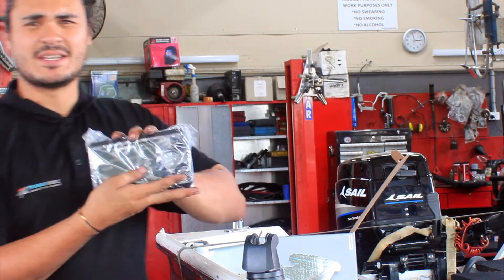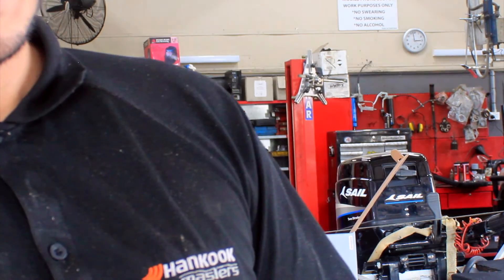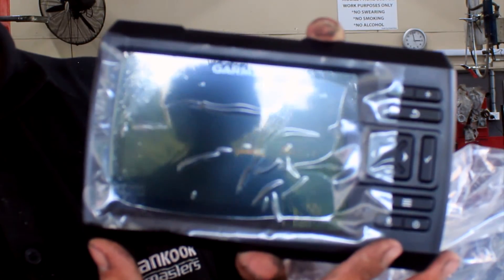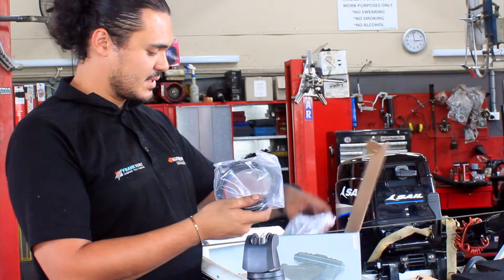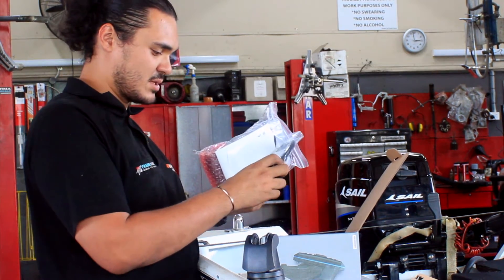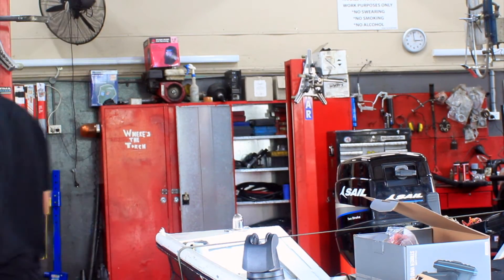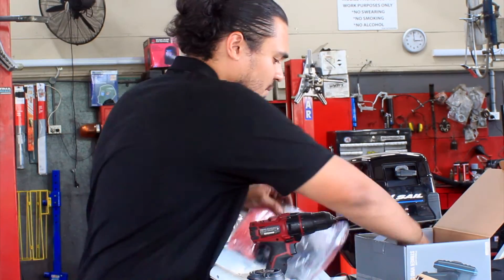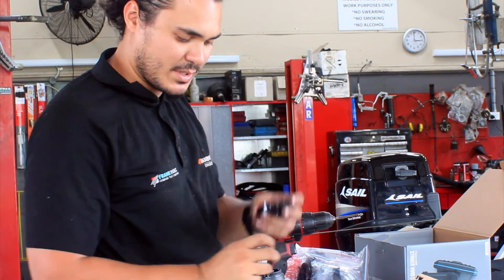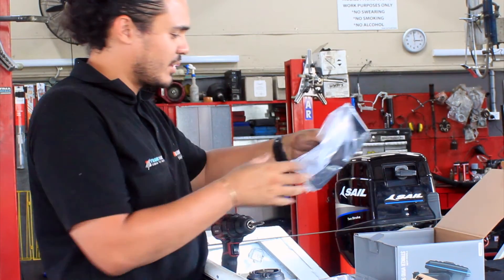This is the unit here — little 5-inch display. Let's get it out of the wrapper. All the bits and pieces here — don't even know what's all here. I already have a mount here — it's the same mount, so we'll stick it back there. Only thing left is getting this wired up.